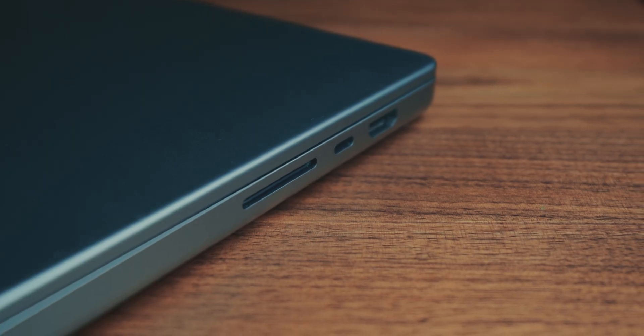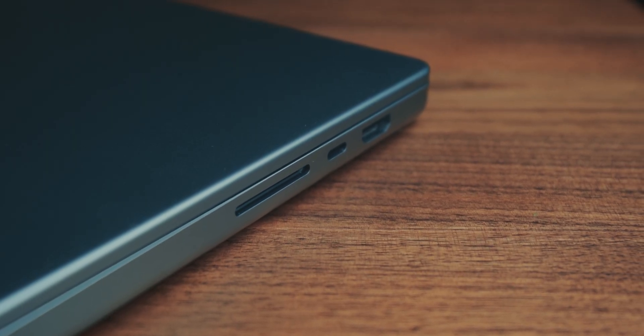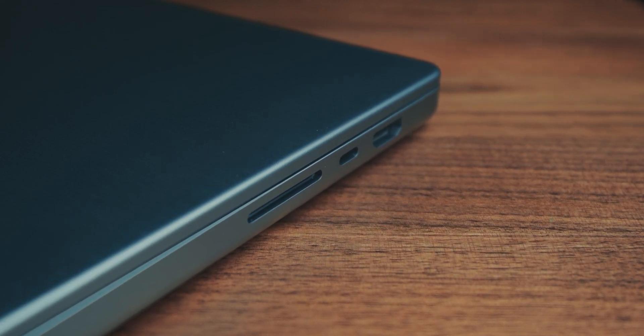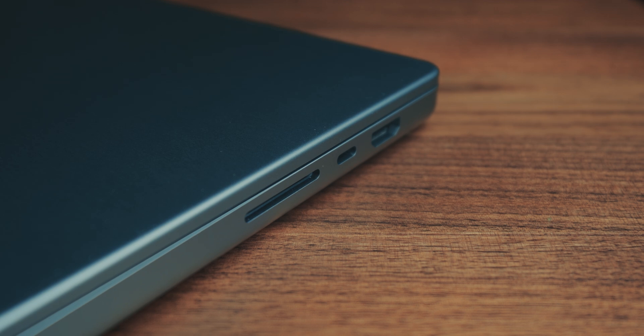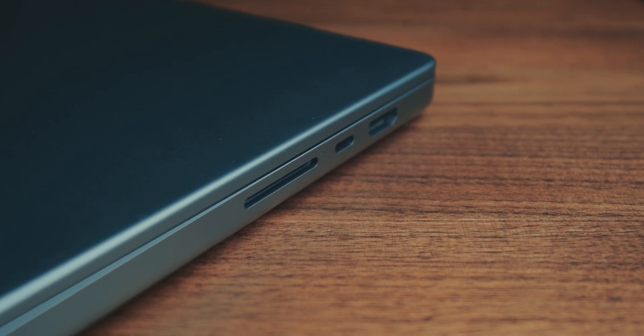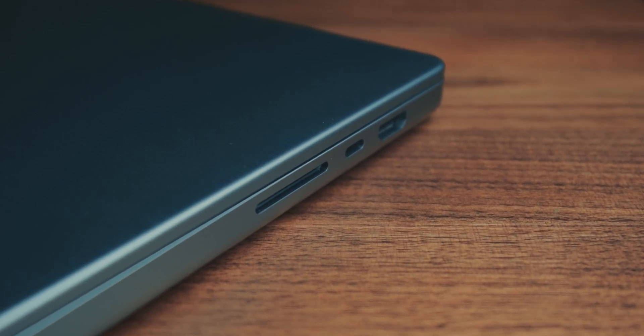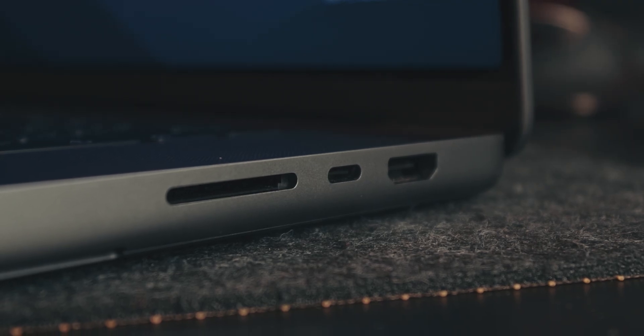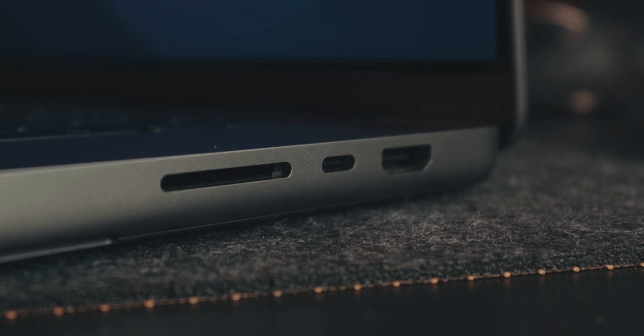It is bigger in every dimension, and within this thickness you are getting new ports, which is very nice to have. We shouldn't exactly be praising them because they should have been here to begin with, but they are here and they complete the whole package. You're getting an HDMI, an SD card slot, three USB-C Thunderbolt ports, and MagSafe is back so you can magnetically charge it. I don't use MagSafe because it's easier for me to use that one USB-C cable that works with everything, but it's a nice thing to have.